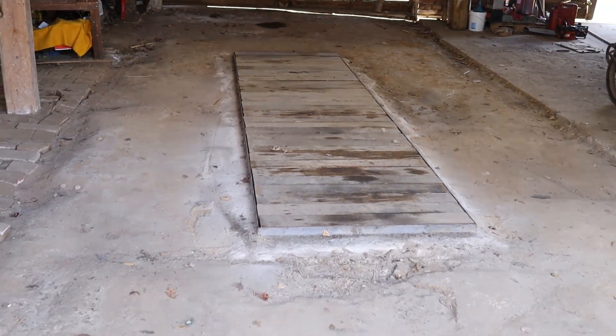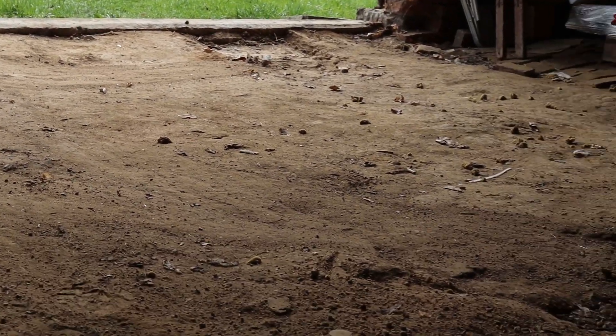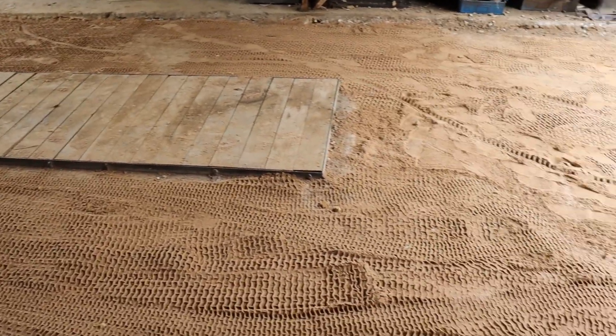How to concrete an old barn clay floor precisely and effectively? The clay floor is extremely uneven. In the middle there is an assembly pit, so it is necessary that the concrete is made even with the pit edges.